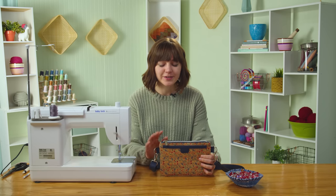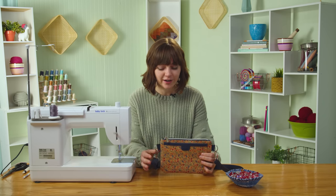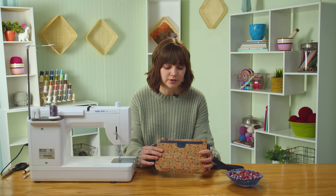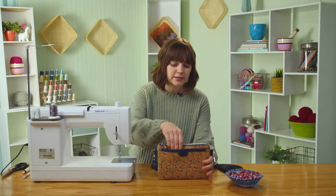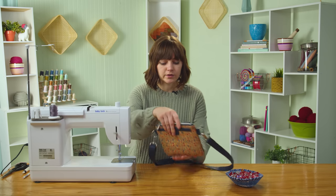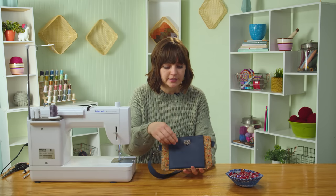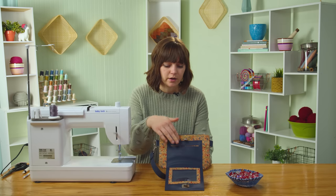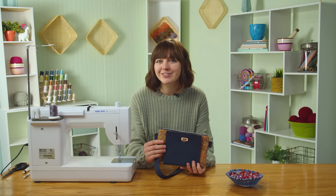Hey everybody, my name is Jess from Sally Tomato and I'm here visiting Missouri Star Quilt Company to bring you another tutorial, part of the travel series. So this bag is called the Traveler. It can be worn crossbody or as a fanny pack. It has all the great features of a wallet and a travel bag combined, with a front pocket for cell phones, an ID pocket, a slot for your passport, and a variety of pockets on the inside as well. So let's get started.